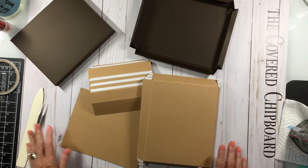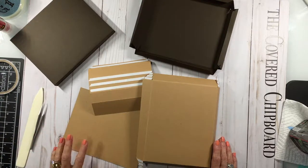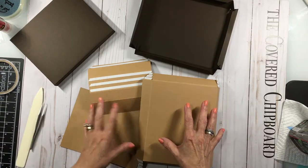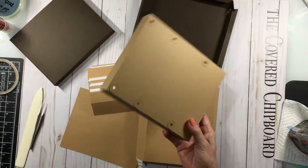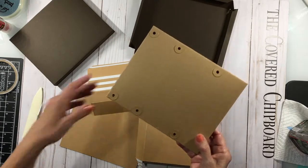We're back again with the church, and this time we're going to work on the base. There are two bases: a main base and a second base which is this piece that will hold your lighting. We're not going to work on it right yet.